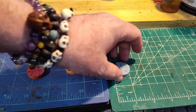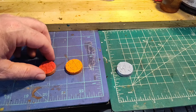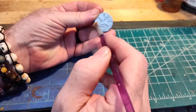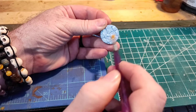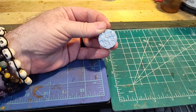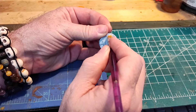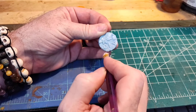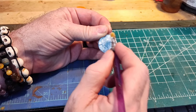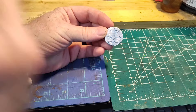I'm going to do a little bit of dry brushing and a little bit of washes to make some of these things pop.